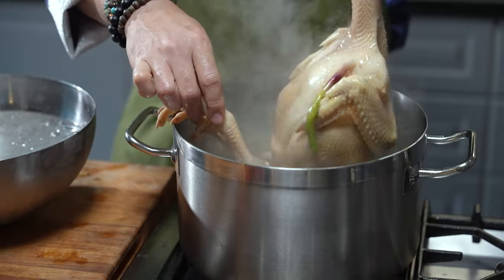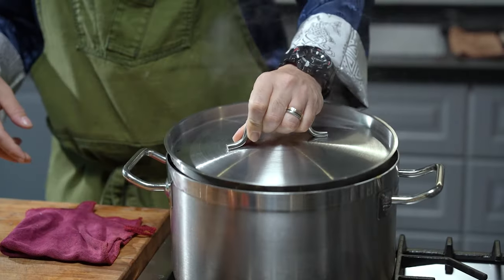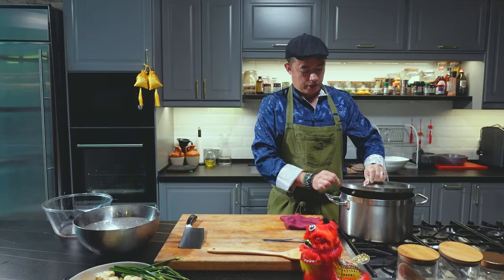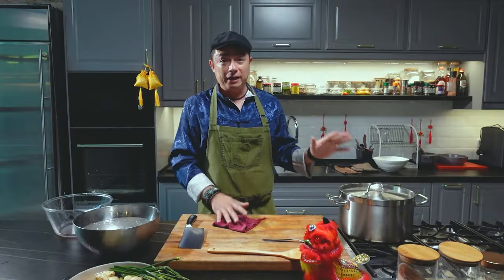And now this baby goes in. We're going to cover this chicken and I'm going to be poaching this for 45 minutes in total — half an hour with the heat on, then leave it for another 15 minutes without opening the lid, so that it continues to steam very, very gently inside that beautiful liquid.